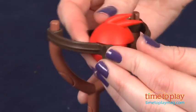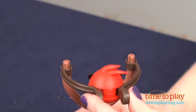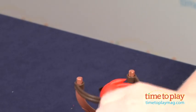To launch, you attach the two pieces of the launcher into the back of one of the birds, and pinch the pieces together to send the bird flying.